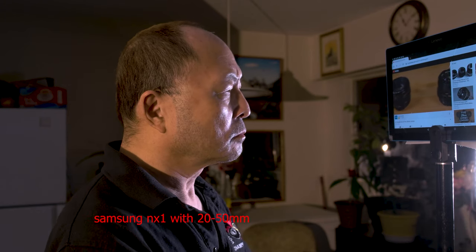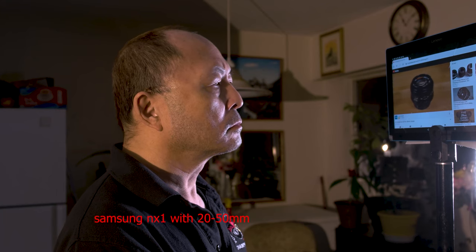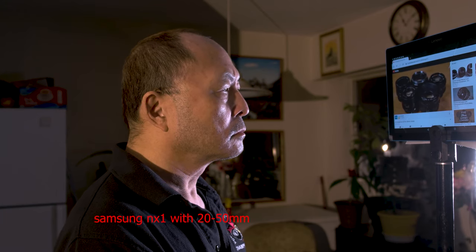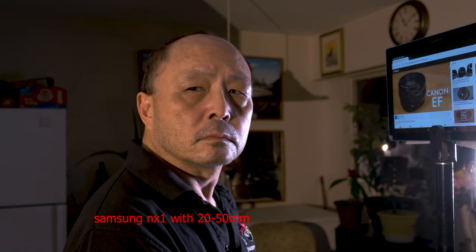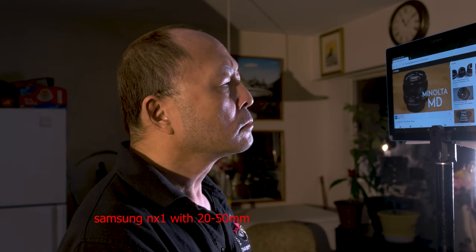For each lens, I'll analyze the approximate price, its overall build quality, and the condition of the images rendered. If you plan to build a kit of prime lenses, I'd suggest not only to start with a 50mm lens of your own, but also remain within the same lens family for your other prime lens choices. This makes it easier to adapt all of your lenses to a single camera, as well as buy all the necessary accessories.